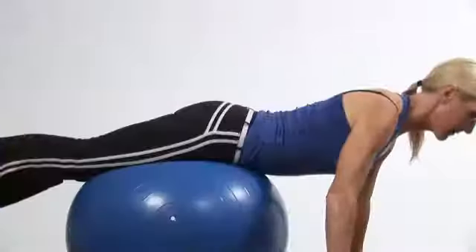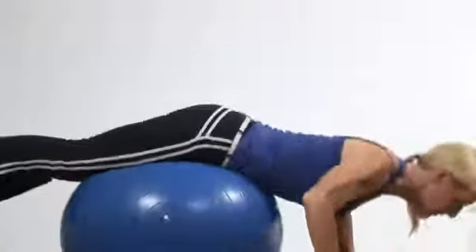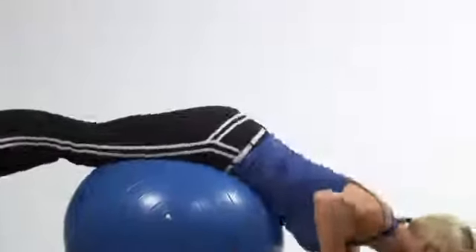So we did cardio, we did upper body, we did abs, we did lower body. Those are some great tips on how you can lose weight using the exercise ball. I'm Carol Ann for cyberworkouts.com.